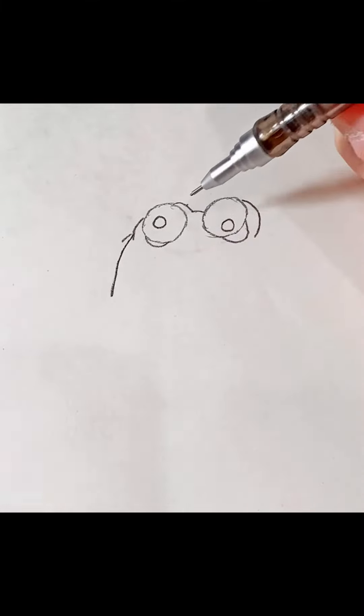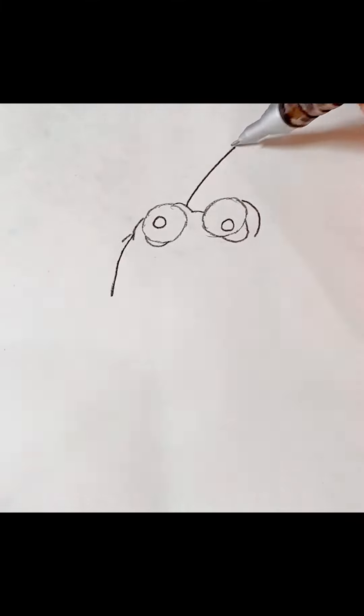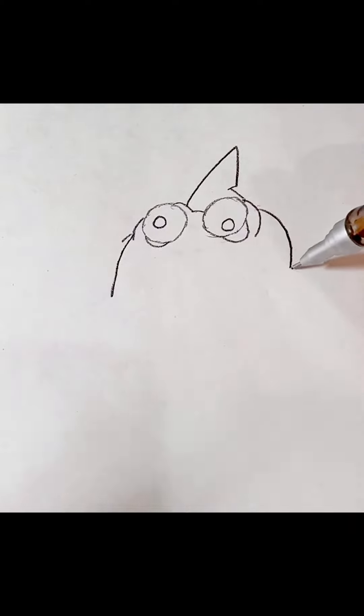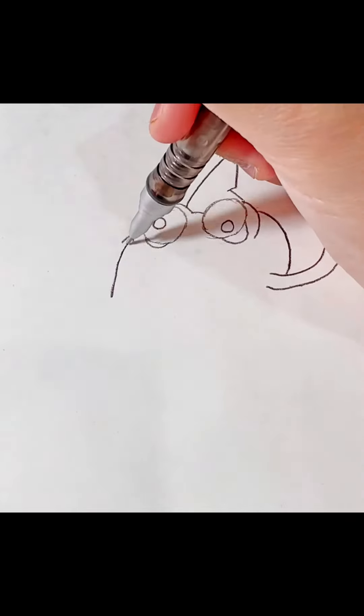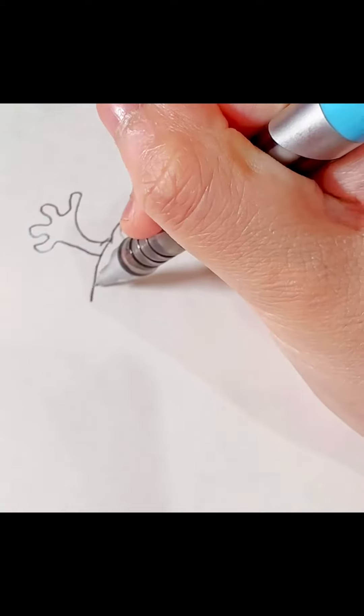And the fin — I mean, I don't know what it is, but you know, let's just try there. Then we're gonna draw the arm, other arm, and the mouth.